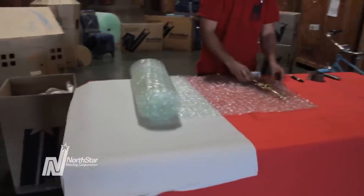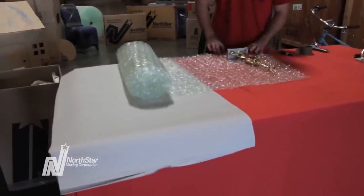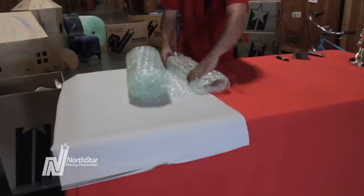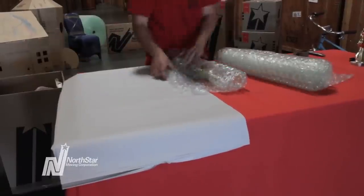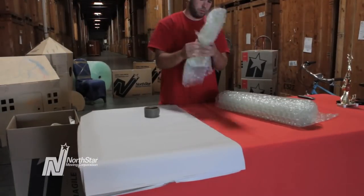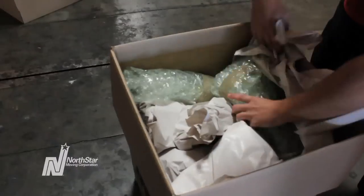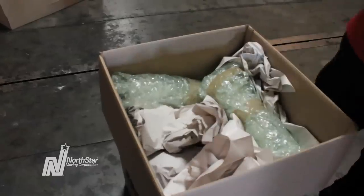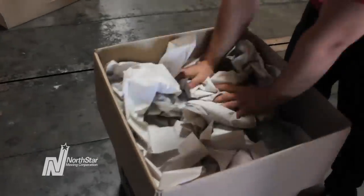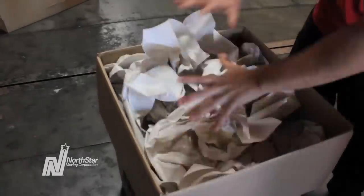If you've got leftover space, pack lighter items such as trophies. Wrap each trophy in EcoBubble, place it at the top of the box, and repeat. Don't put too much pressure on the framed pictures below. When you've filled the box, top it off with packing paper. You can never use enough packing paper — it's cheaper than broken stuff.